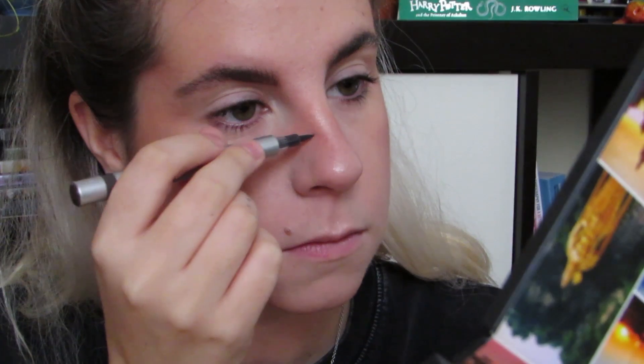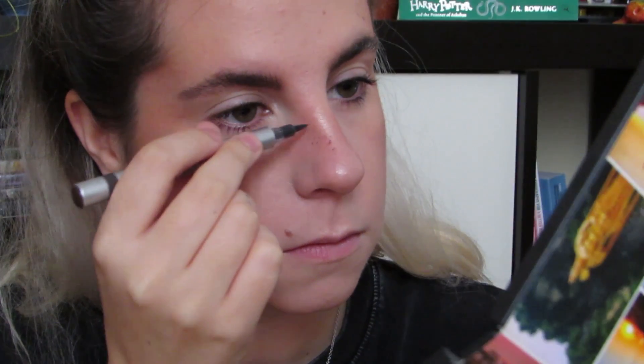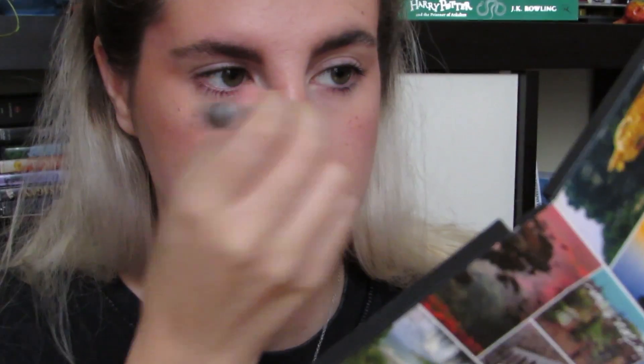Por último voy a hacer unas pecas con este rotulador de Kiko. Es un rotulador de cejas en realidad, pero viene súper bien para las pecas. ¿Billie tiene pecas? No. ¿Maddie de Euphoria tiene pecas? No, pero me encantan las pecas.